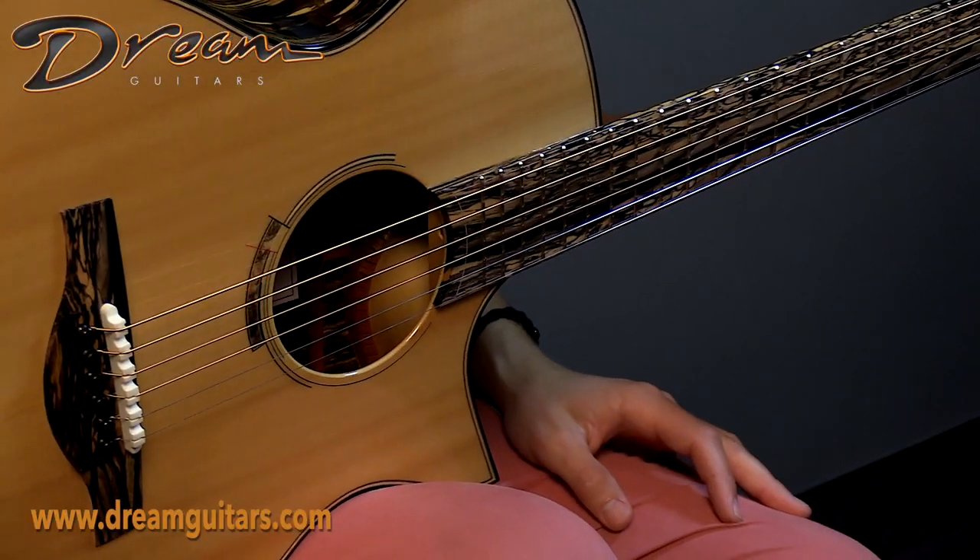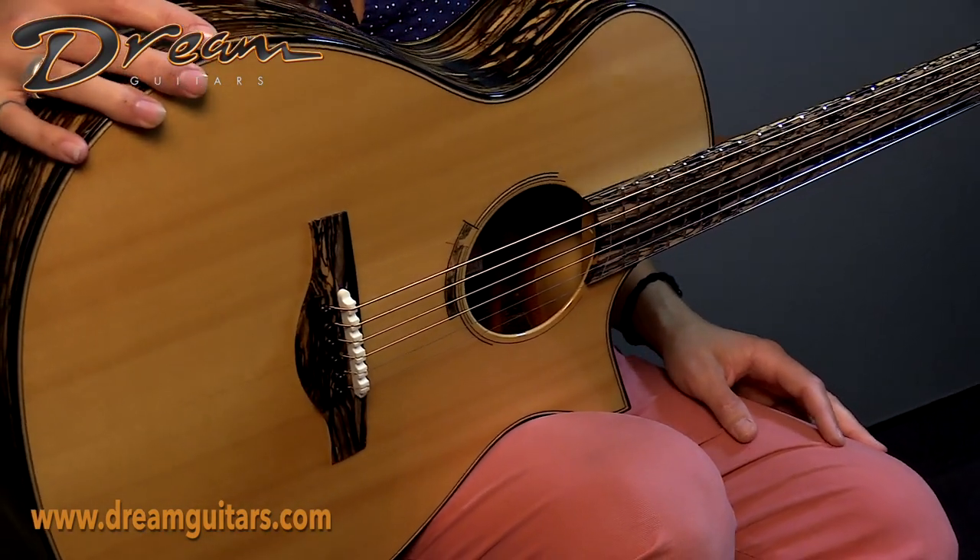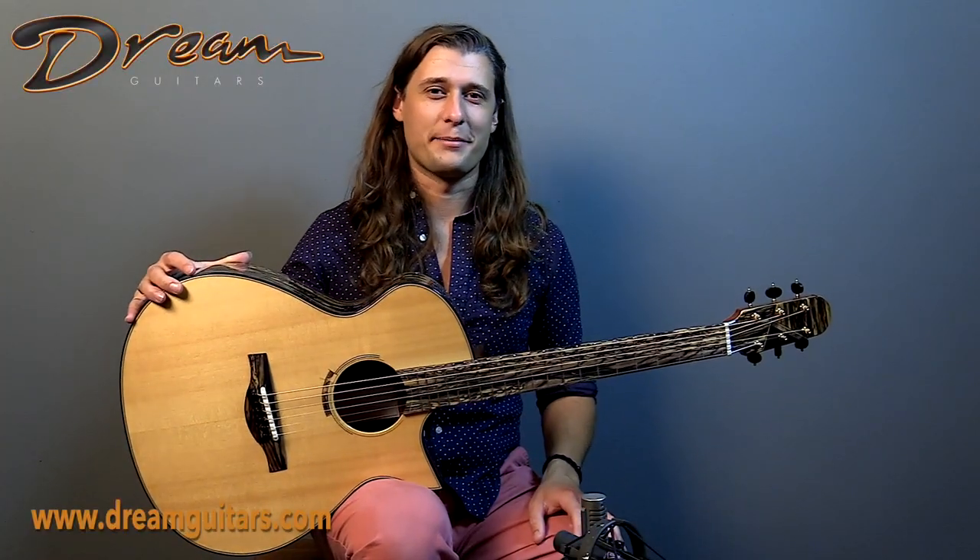There's great balance in note separation across the registers. It's tuned in to AdGad right now, and it's super fun to play. Do give us a shout, happy to chat.